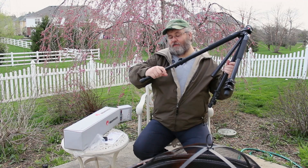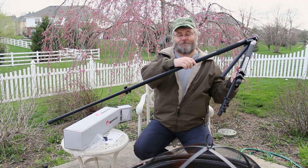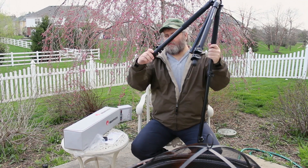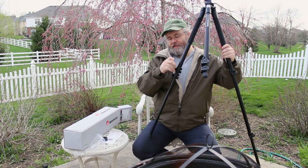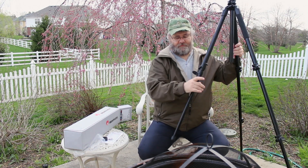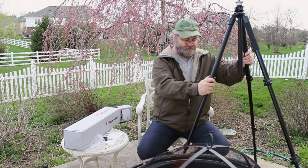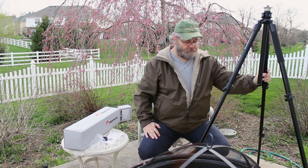Let's go ahead and unhook these. It feels really sturdy — I really like that. We'll go ahead and set all of these down. It's got a really nice base to it.